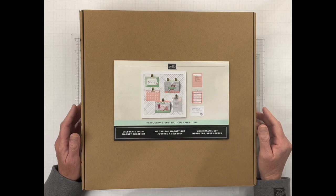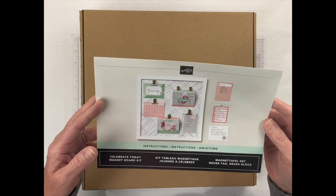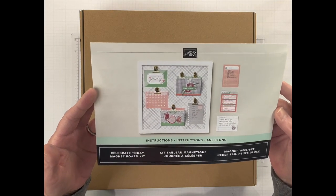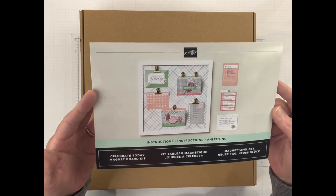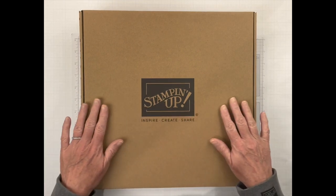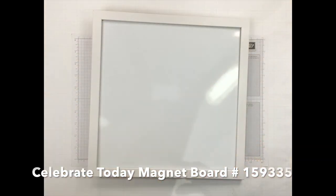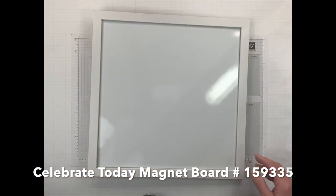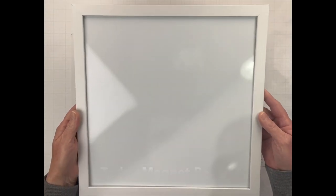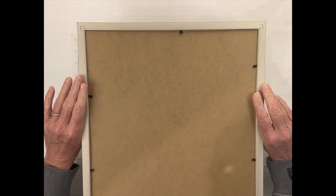Hey there, crafty friends! Welcome and thank you for joining me. My name is Melissa Miller, I am an independent Stampin' Up demonstrator in Southern California. Today I wanted to take a look at our Celebrate Today magnet board. This is really cool — you get everything that you need. It comes in this big box. I've already taken it out, and the paper we're going to be using is 12 by 12, so it's going to fit perfect in the frame. I've already taken it all out of the box just because the box is so big and I wanted you to be able to see what you get with this kit.